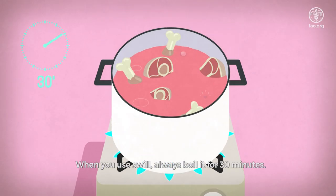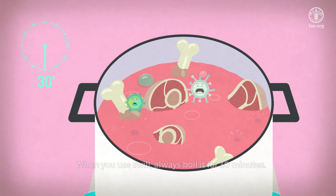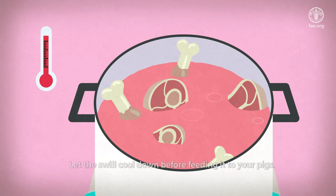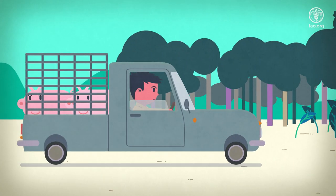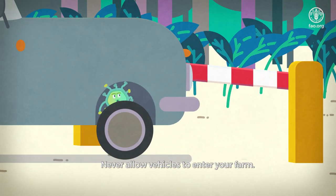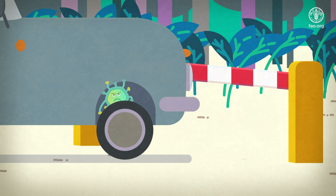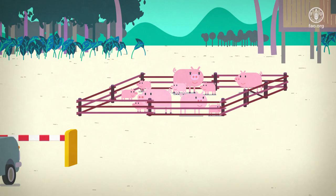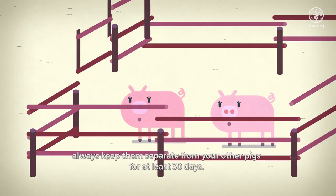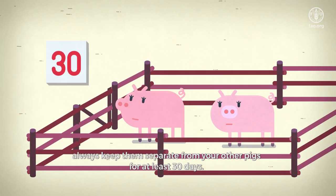When you use swill, always boil it for 30 minutes — this will kill the virus. Let the swill cool down before feeding it to your pigs. Never allow vehicles to enter your farm. When new pigs are brought onto the farm, always keep them separate from your other pigs for at least 30 days.